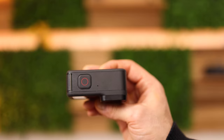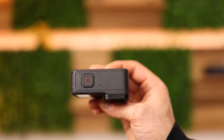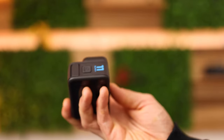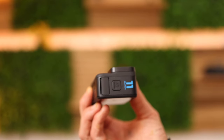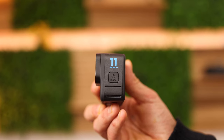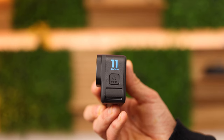Here at the top we have the start and stop button, which is useful to take a picture or to start or stop recording. And here at the side is the power button. Push this button for two seconds to turn on the camera, and to turn off the camera push it once again for two seconds.